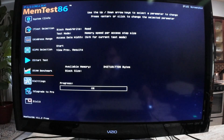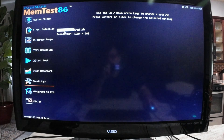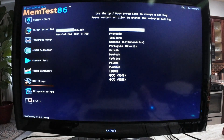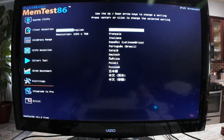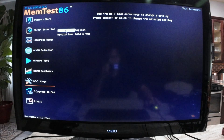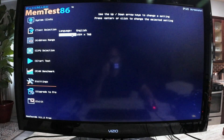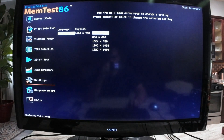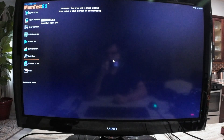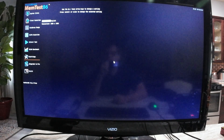Next on the menu is the settings option. You have two selections: language — these are the language options, and we will stay with English. And resolution — this resolution is good enough, but we have the option of 1080 in case you prefer a higher resolution. Quite easy to do.